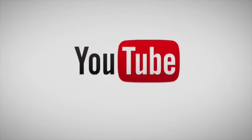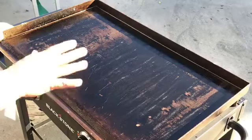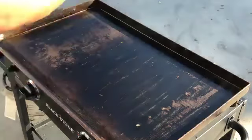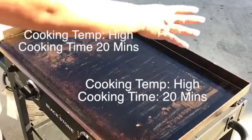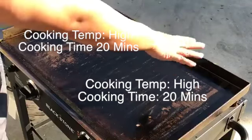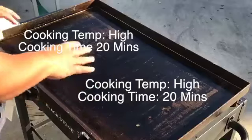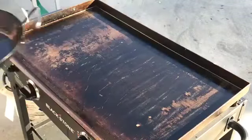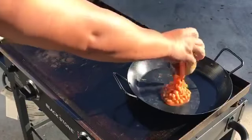Let's get started. The way the temperature is gonna go, we're gonna cook the ground beef sloppy Joe right here. We'll have the pork and beans right here, and we'll toast the buns on this side. We're gonna keep everything high. Let's warm up our pan. We'll start off with cooking the pork and beans.